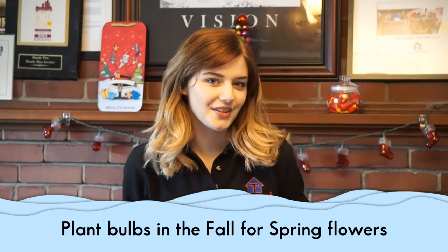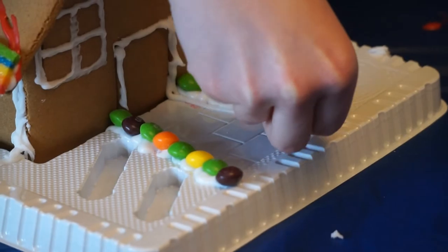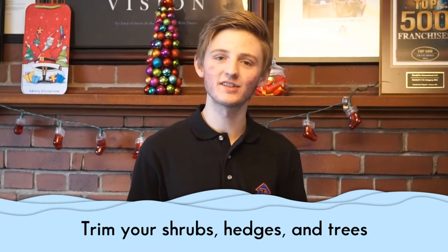Plant bulbs in the fall for spring flowers. Trim shrubs, hedges, and trees.